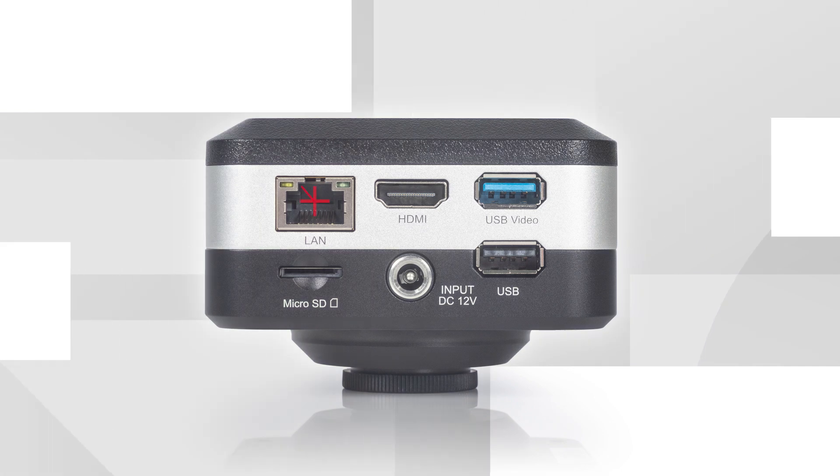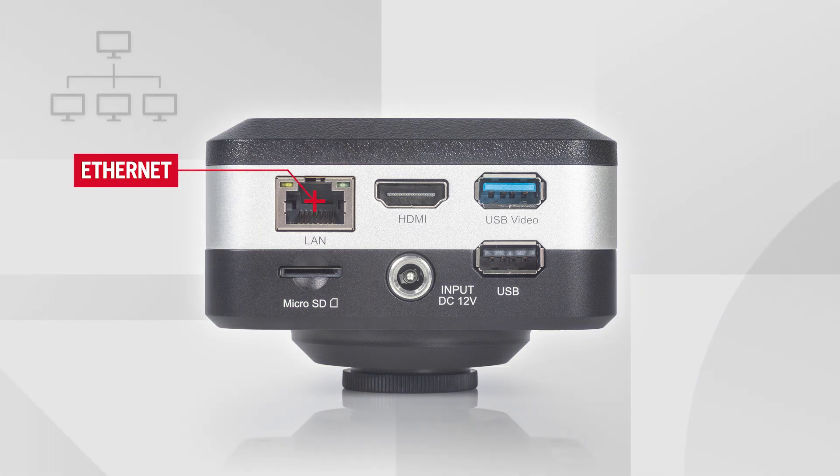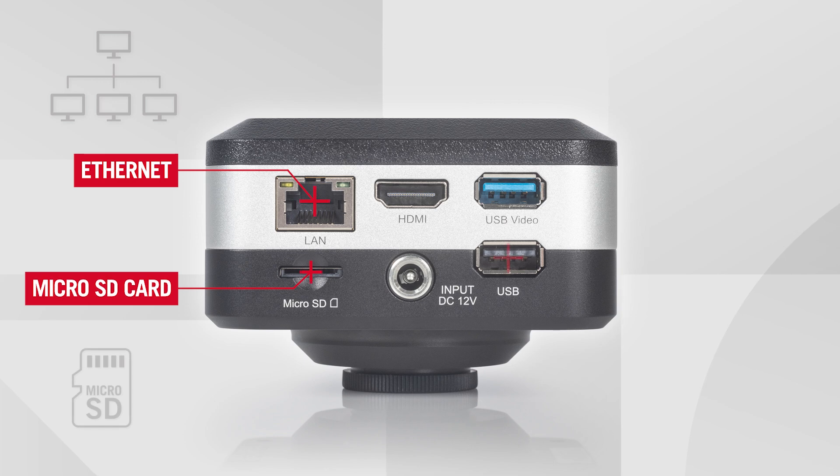Enjoy a computer-free workflow. Effortlessly connect to your network, save images and videos directly to a microSD card, and take full control with a simple mouse connection.